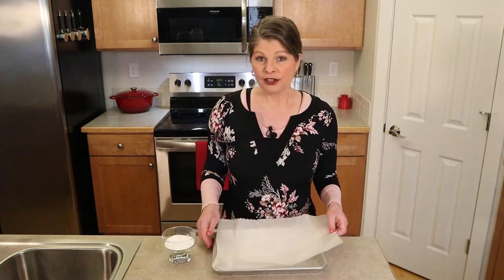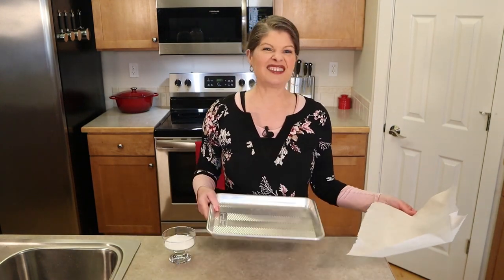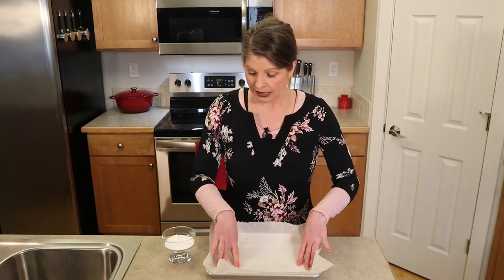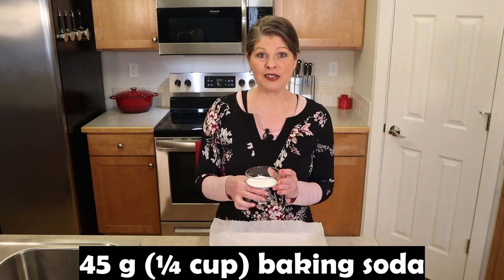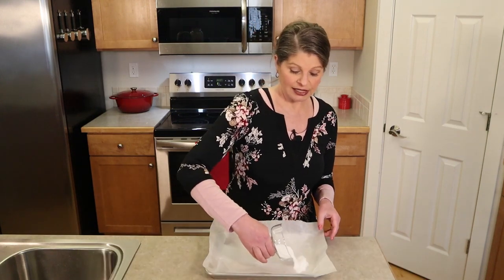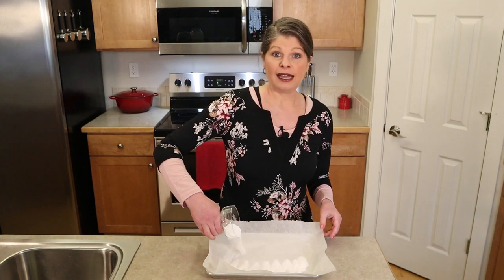You first want to preheat your oven at 350 degrees and you're going to line a baking sheet — I'm just using a small one with parchment paper — and then you're going to need 45 grams which is a quarter of a cup of baking soda, and you're just going to sprinkle it evenly over the liner.